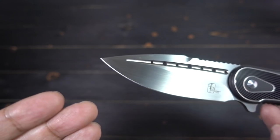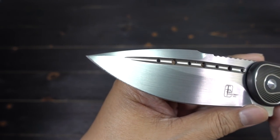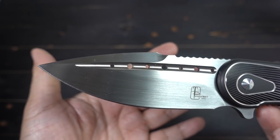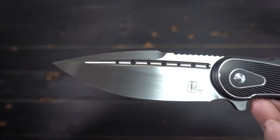As you can see, all the elements of my Bodega are here for the most part. Beautiful blade shape. That crazy fuller which I love. Every Todd Begg knife has to have a fuller — that's just me, that's what I like.